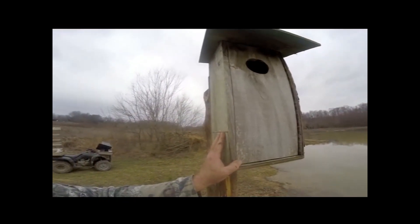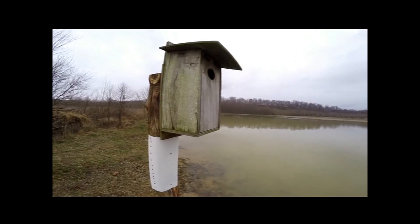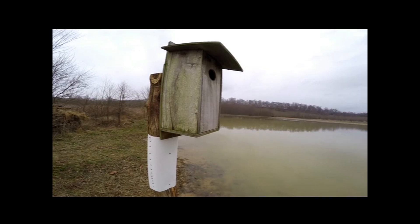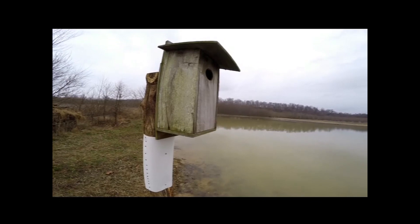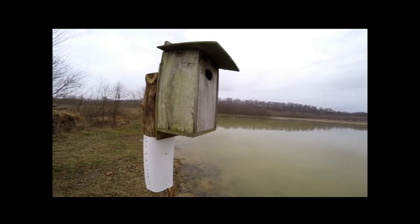I got the duck box on the post — there's the finished wood duck box. Wood ducks nest in hollow trees and there's not that many hollow trees out there for all the wood ducks, so we built these wood duck boxes to help them. I think it'll nest and I'll get to see these little baby ducks on my pond this summer. They're pretty ducks.